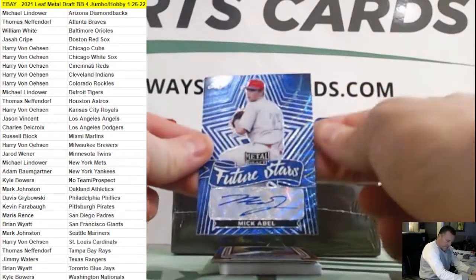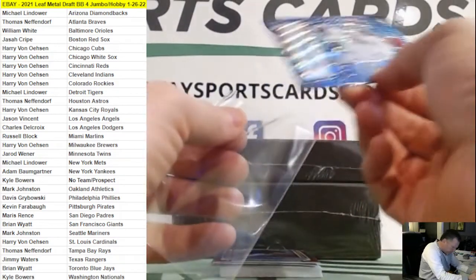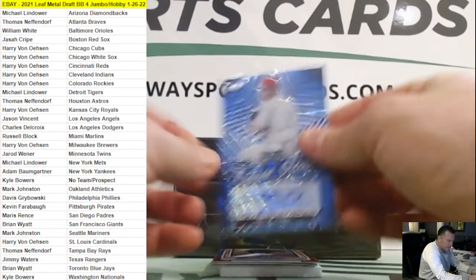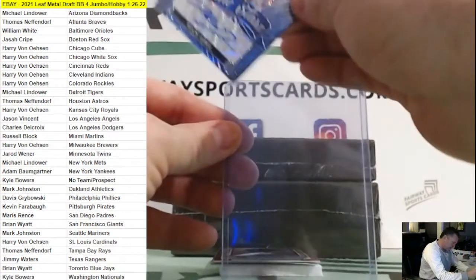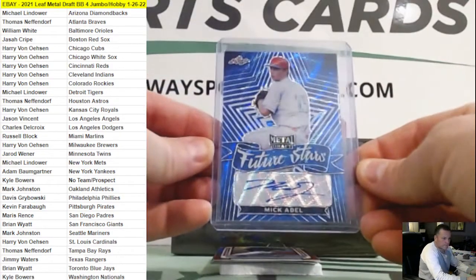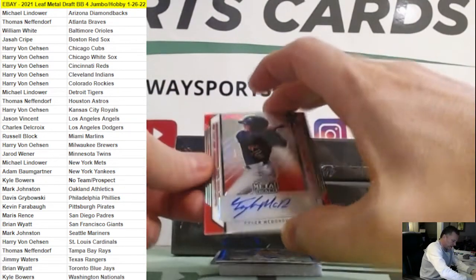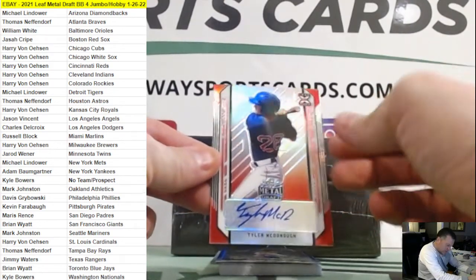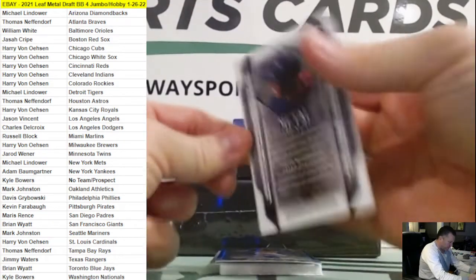Mick Abel, Phillies, blue Future Stars — nice looking card, five out of twenty. Another red here: Tyler McDonough for the Red Sox, four out of five. So two reds already.